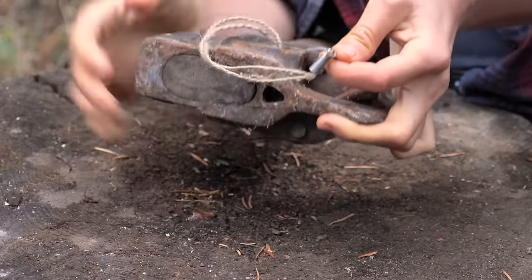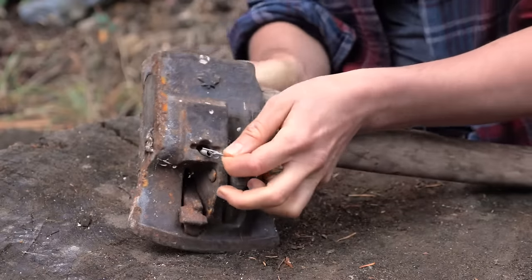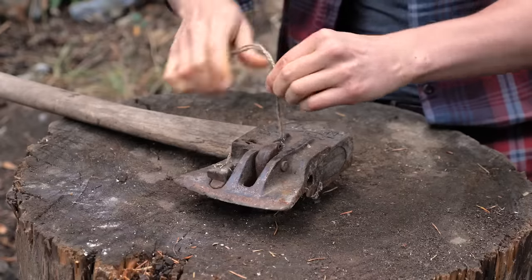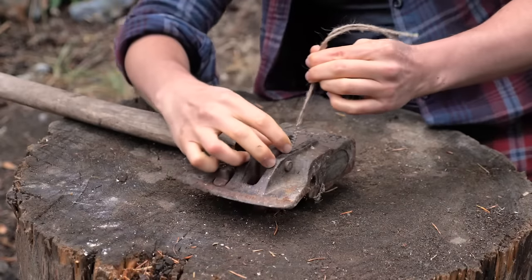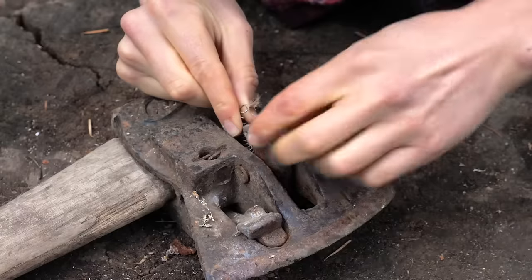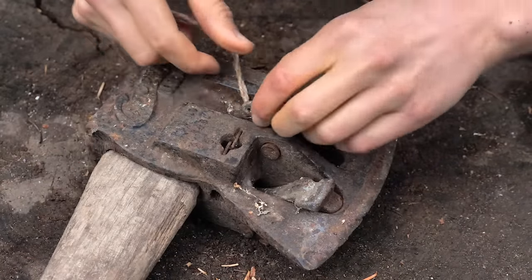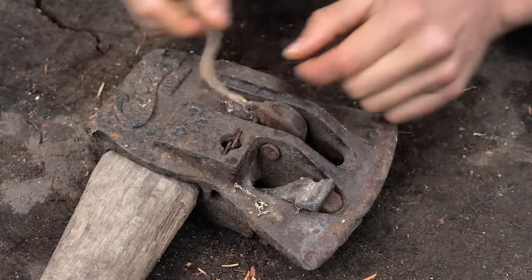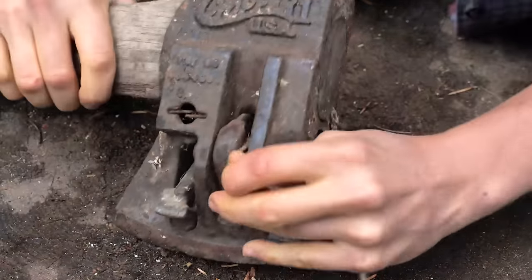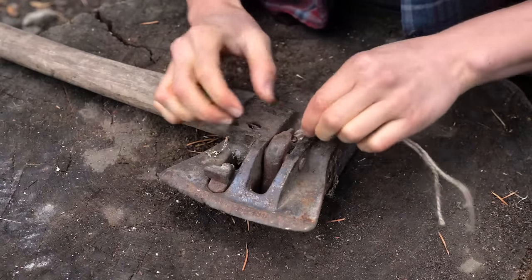Alright, we got one end of the spring and I'm feeding it through. There we go. Okay, this is going to be the challenge. I don't know if you can even really see it — basically just trying to get the spring to go onto that little piece. Okay, there we go. Did we get it? We'll see.